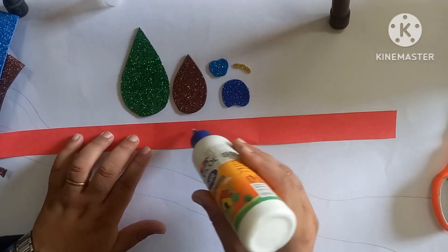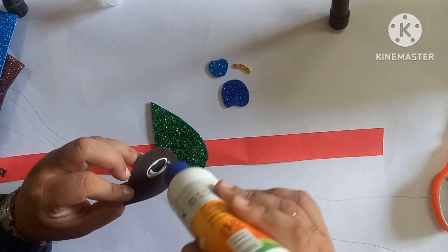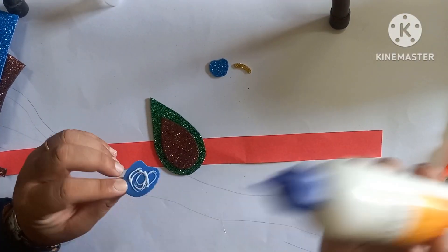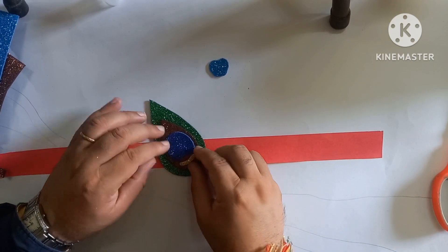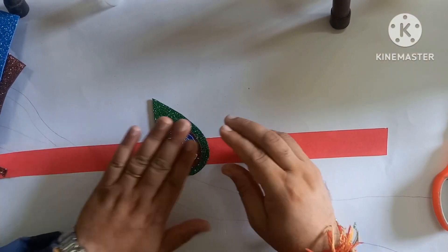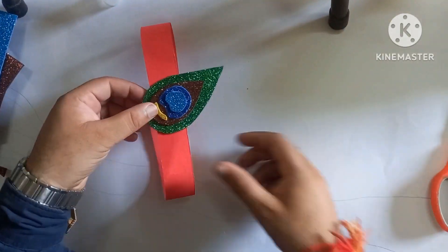Cut these cutouts from a glitter sheet and paste them one by one to make a peacock feather like this. Paste one by one over it and the peacock feather is ready. After that, you can write some quote or any type of words over your band to make it more attractive.